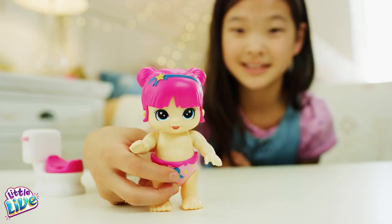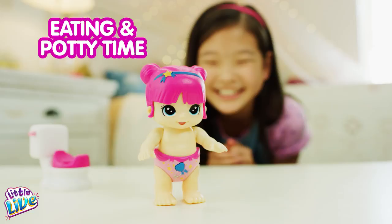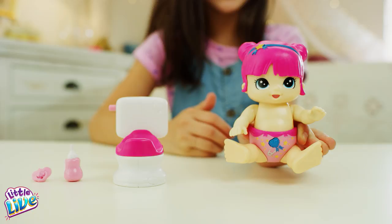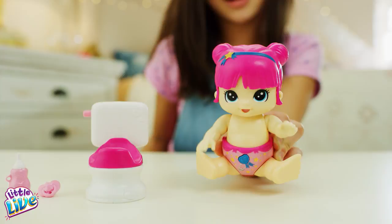Your baby also loves to eat and goes to the potty. First, put your baby in a seated position by folding up her legs until they stop. To feed your baby, hold the bottle in its mouth and you'll hear it drinking. Remove the bottle and your baby is ready for the potty. Don't feed her for too long or she'll fall asleep.